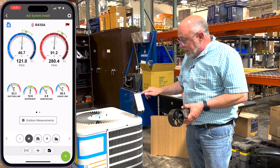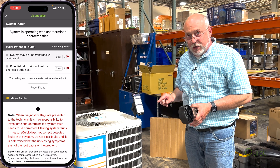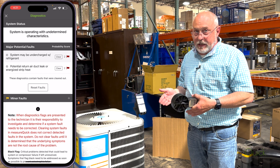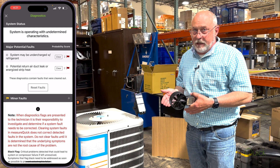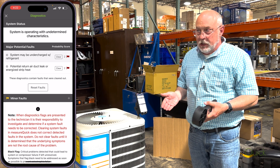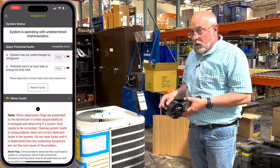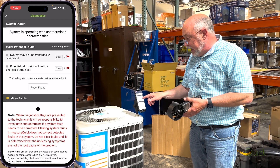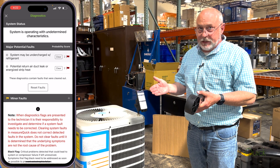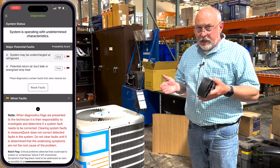This is what we'll find in MeasureQuick. When you hit this flag up here, the system may show as undercharged with refrigerant — and it is, because I charged it to the airflow. It may say 12 degrees superheat, but that's 12 degrees for a system with only 400 CFM airflow. It looks like it's working great, but it's not. Right below that it tells you: potential return air leak — and there's my return air leak, pretty obvious.